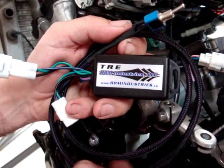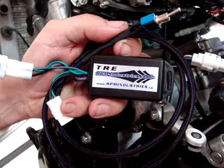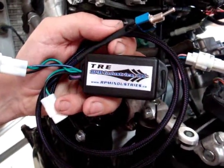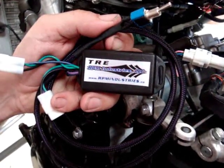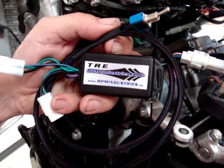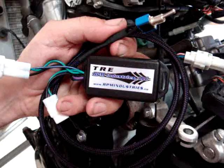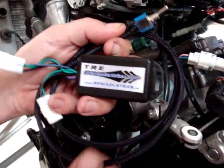Basically what a TRE does is — Suzuki from the factory, among others, have retarded the timing on their motors in first gear through fourth gear, and it takes away quite a bit of power. So this little device advances the timing back to where it needs to be to get your full performance out of your motor. It runs a lot smoother, more power, and quite a few other advantages.